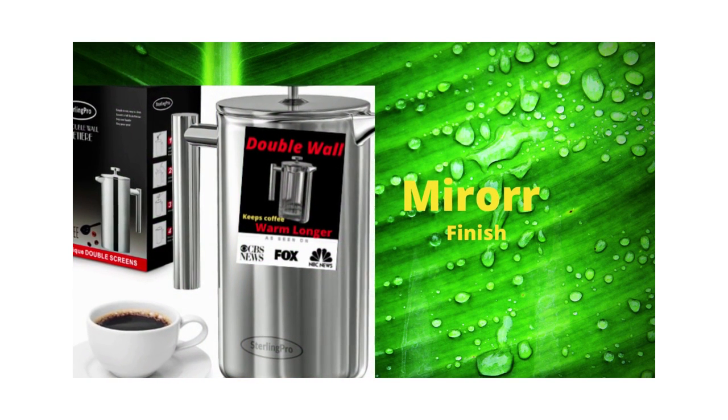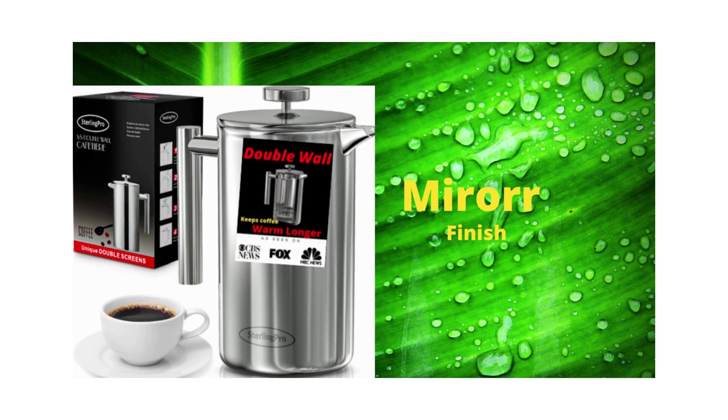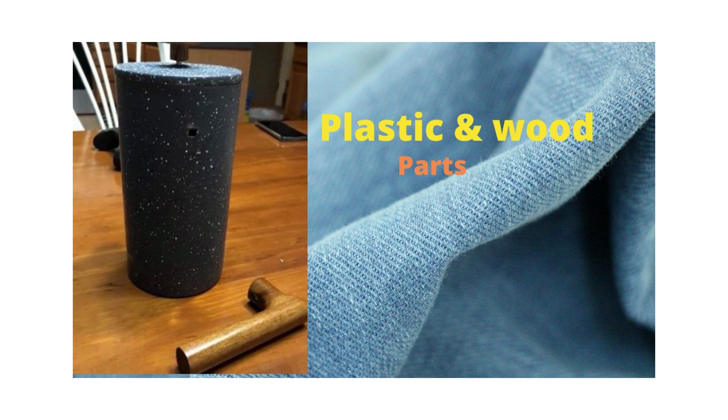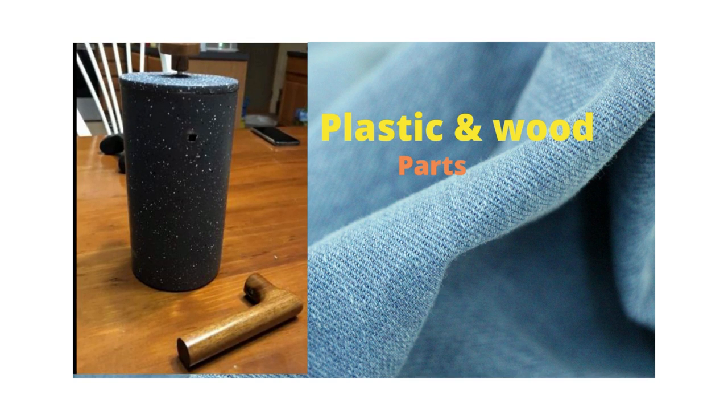First, let's talk about the mirror finish French press. Most of these types of French presses in the market, like Sterling Pro French press, are made of 100% stainless steel. However, some brands use other materials like plastic or wood for the lid, knob, and handle. So please double-check and make sure all the parts are made of stainless steel. And if they are, then yes, your French press is dishwasher safe.